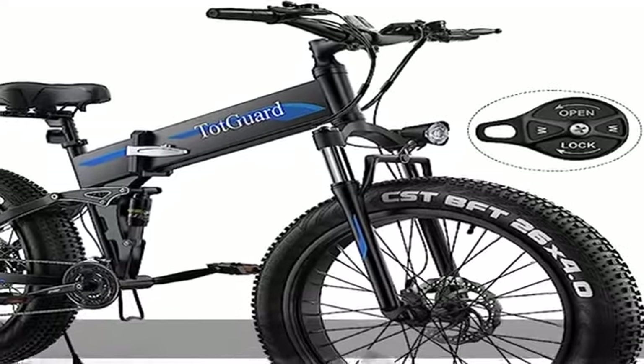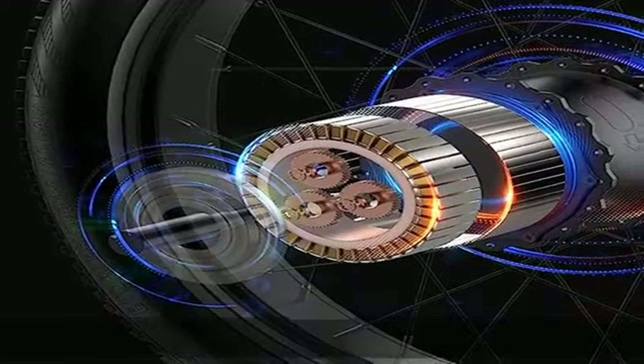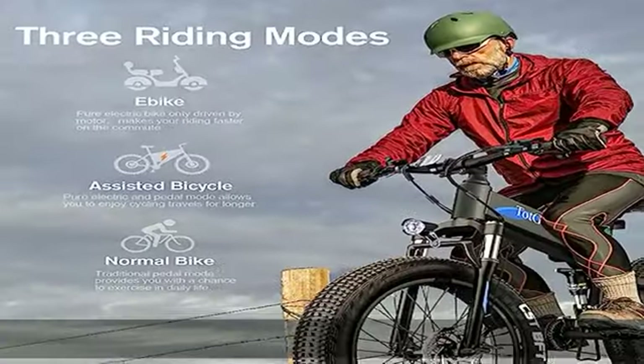Strong 500W power — this 500W powerful e-bike for adults is equipped with a built-in 48V 10Ah rechargeable lithium-ion battery, about 5 hours charging time, to achieve a top speed of 21.6 mph.